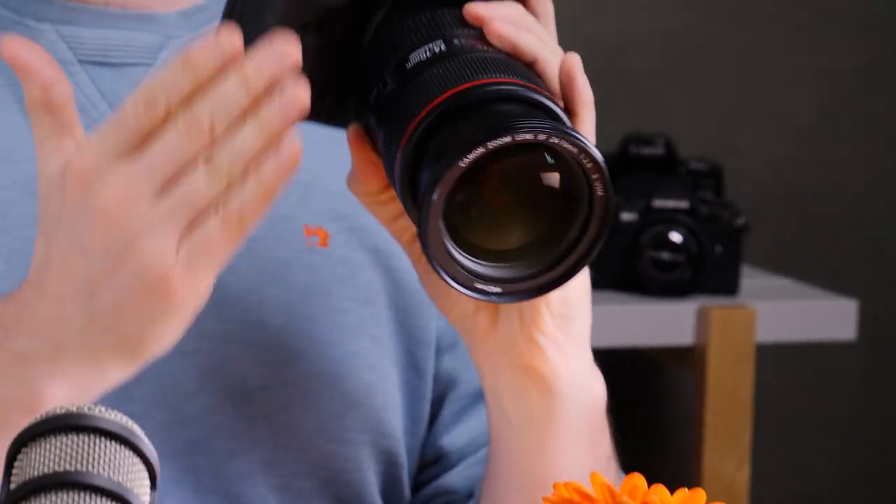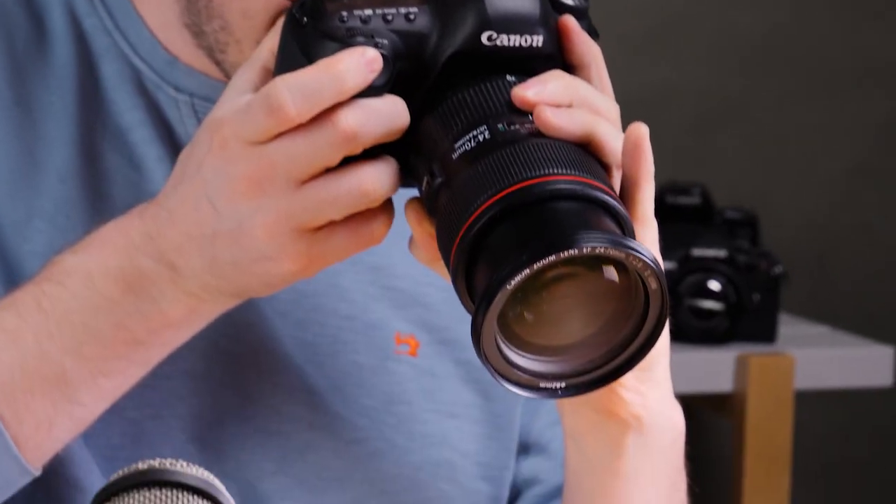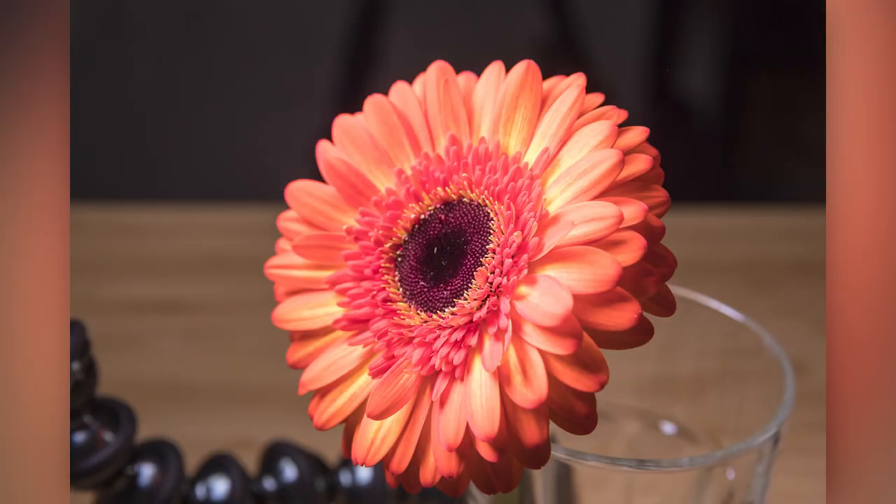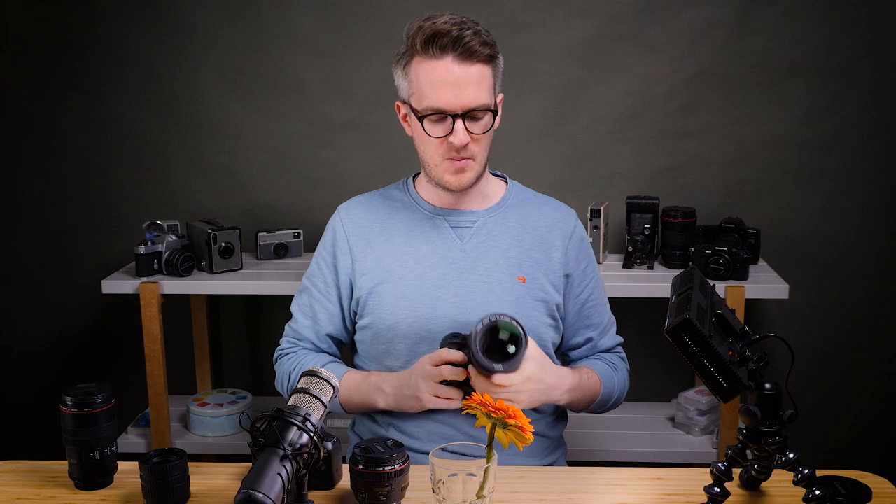That 38 centimeter distance is measured from the focal point to the camera sensor, not from the end of the lens. That's about as close as I can focus. And although we get a nice pretty photo of a flower, it's not macro photography. So let's see what happens when I reverse mount this lens onto my camera.